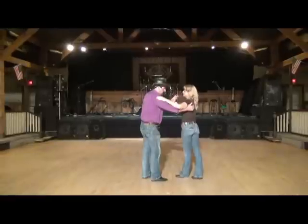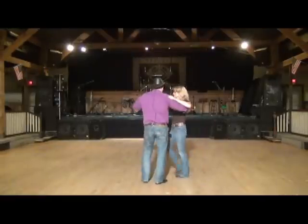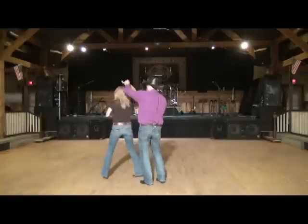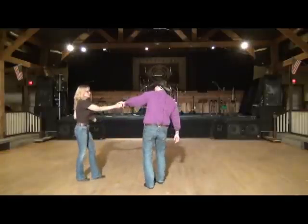All right, so the second six count, I'm going to prep the lady. One and two, bring her in front of me, turn her down, back line of dance, three and four, rock, step.